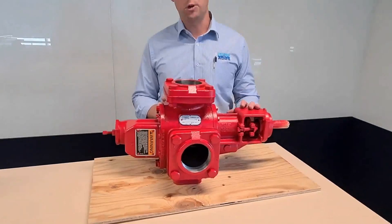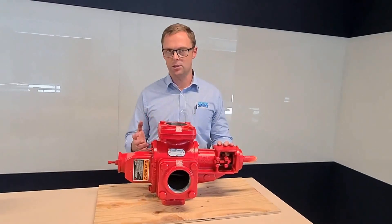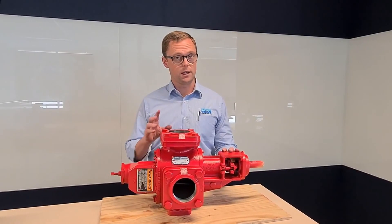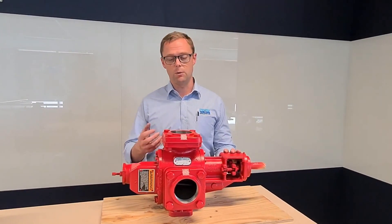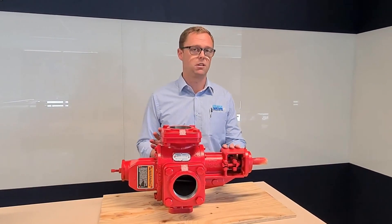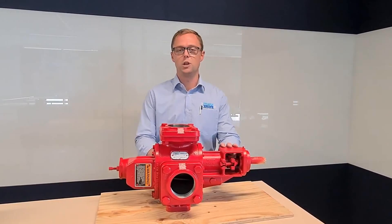Liquids such as bitumen, molasses, resin, and even tallow — it is lubricative, and so that means we still can use this pump. Pretty much it's the perfect pump for those sort of liquids, so thick and lubricative is where you use them.